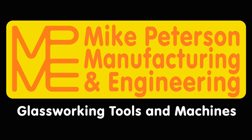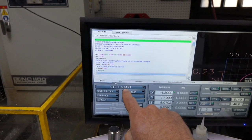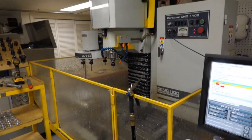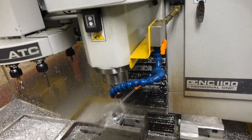Hi! Welcome to the shop! Today I'm in production, making parts for the Nkwala on the Tormach PCNC 1100 with automatic tool changer.